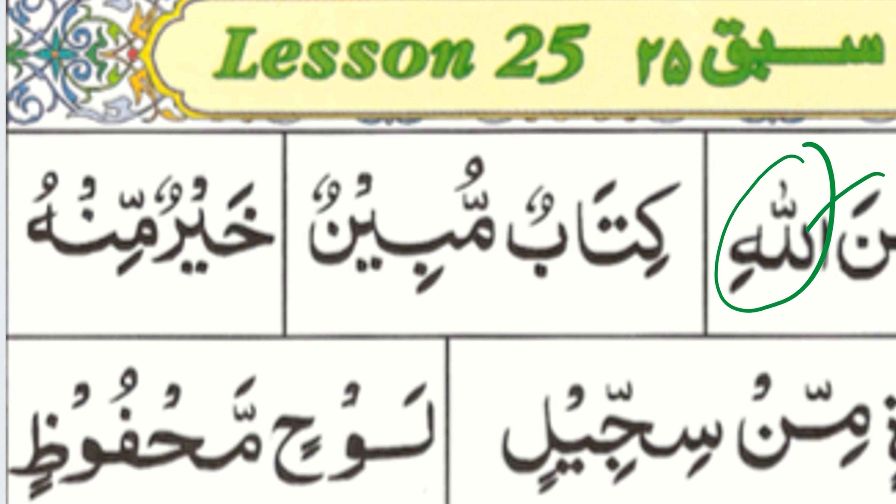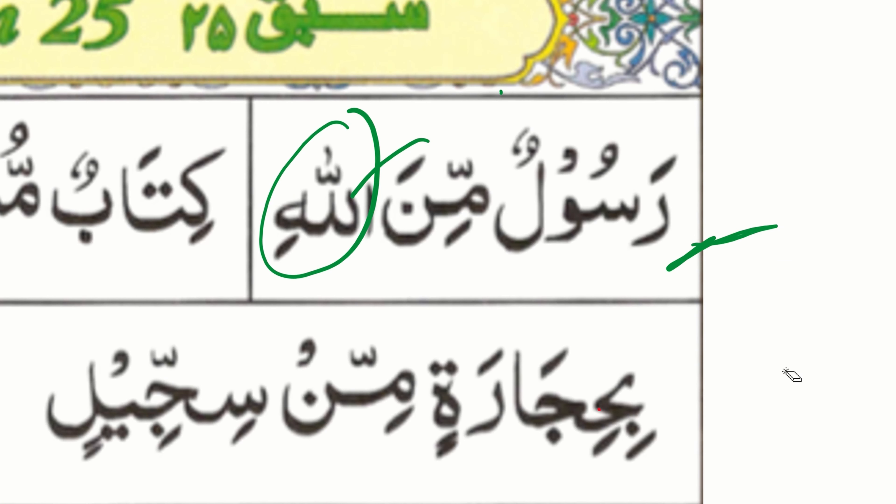'Ta' would be with the two dots right here, but there's no two dots. Read it. Very good. Next.